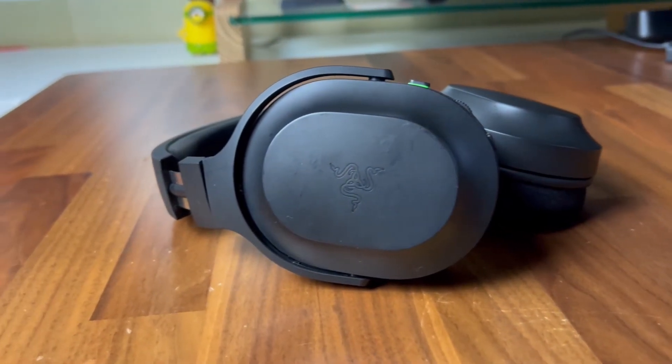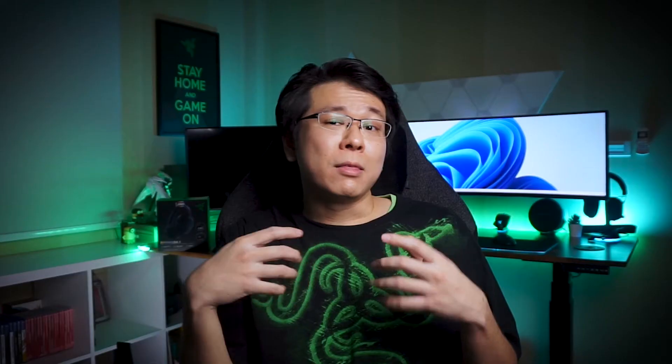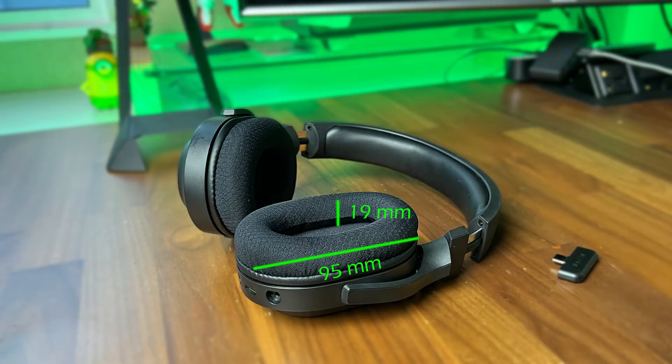Over these past 5 months, what I really enjoyed about the Barracuda X is its lightweight feel and how comfortable it was to wear over extended sessions. The clamping pressure is just right for my large head, comfortable both with glasses on and off. My initial concern about the thin in-ear ear pads did not pose an issue due to the sufficient padding thickness on the earcups, though as the foam becomes thinner over time, it might become a problem.